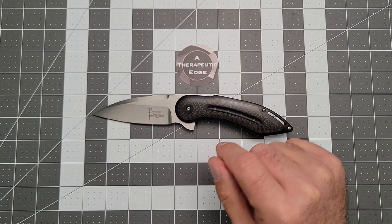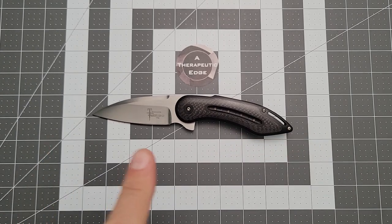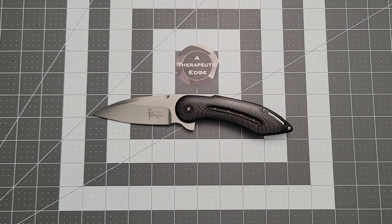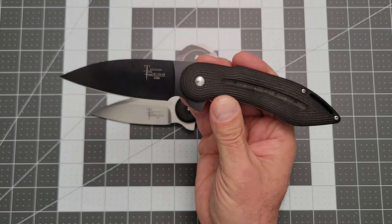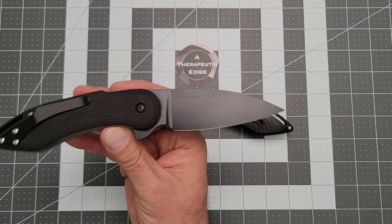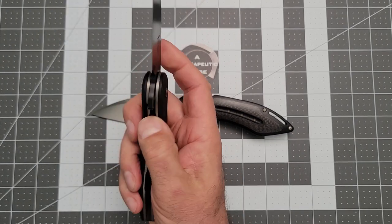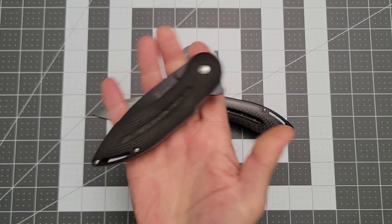I have another really interesting old Todd Begg that I picked up at about the same time. Apparently at one point he was looking into making a more affordable version of his Glimpse. This is a TNK prototype of the MiG civilian version of the Glimpse, and there's a review of this coming.